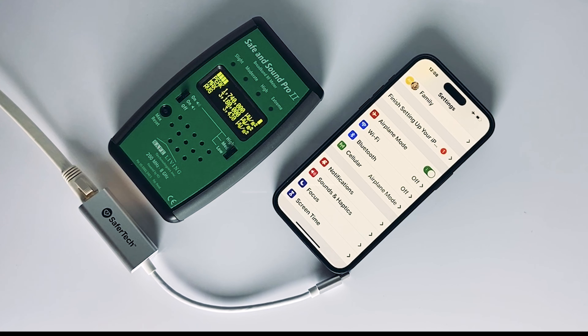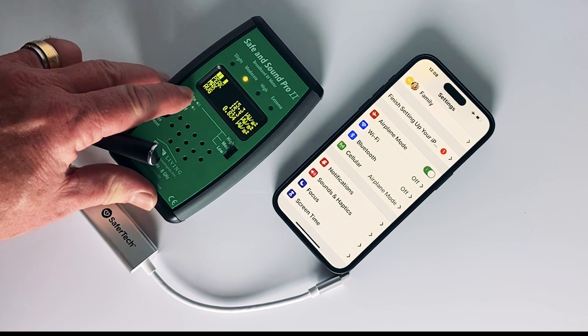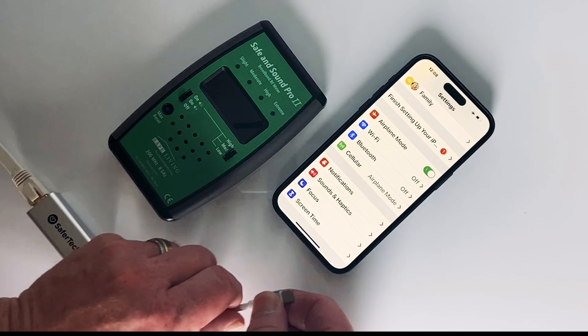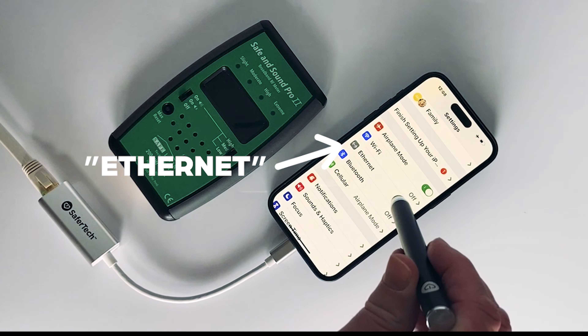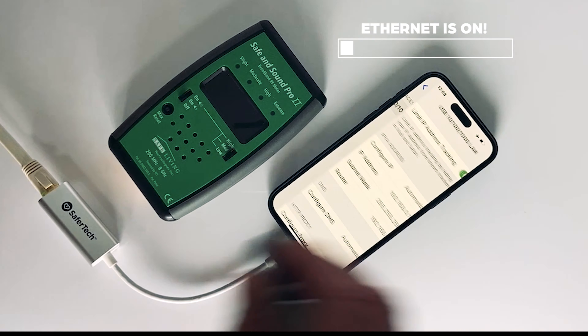Now watch what will happen — it's going to go down to practically nothing. Isn't that great? Now watch here: you'll see what happens when we plug in the USB-C. Almost immediately, you get a USB-C indication on your device, and you can see here that we are in fact connected to the internet.